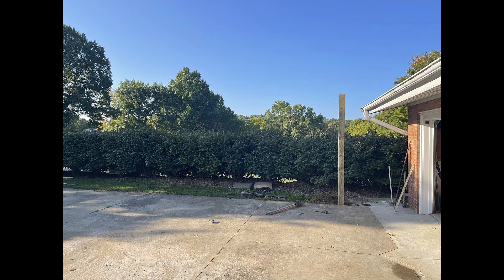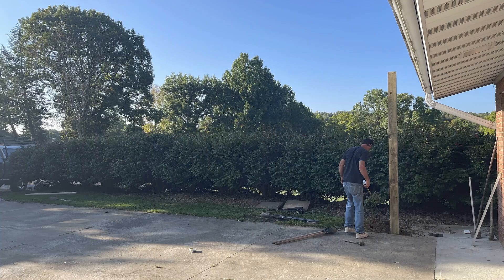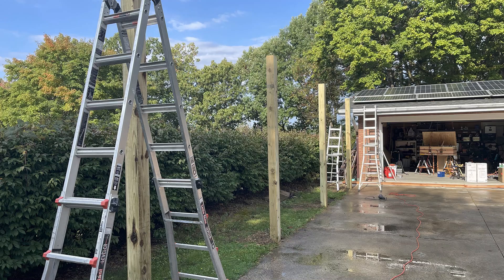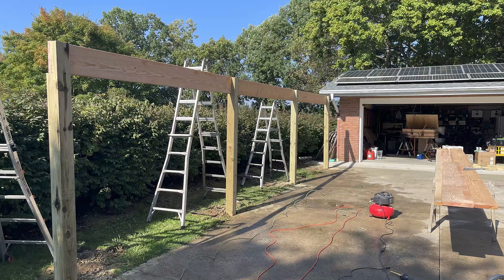I'm amazed at how quickly this has come together from the first post. My friend Rich is the brains of the operation. It took some time — I dug a couple of the holes but Rich did most of it. I don't understand how he set these 12-foot posts and the 16-foot posts, as I was out of town, but it came along nicely.